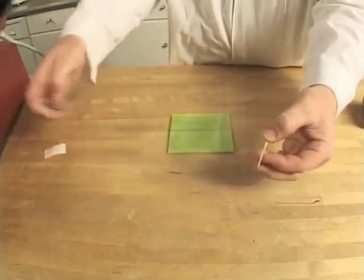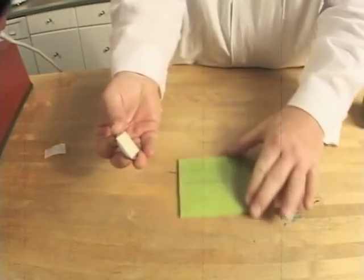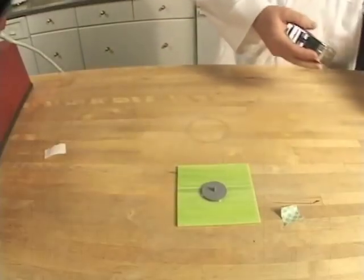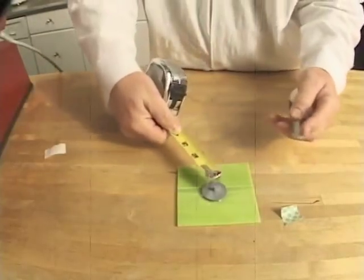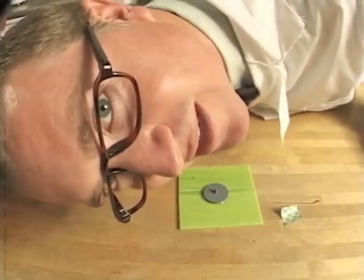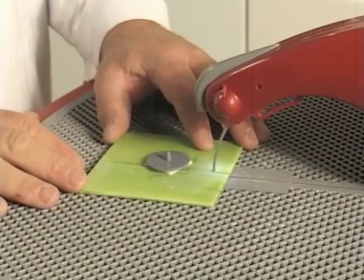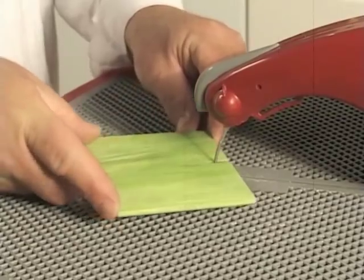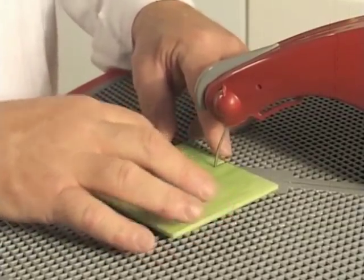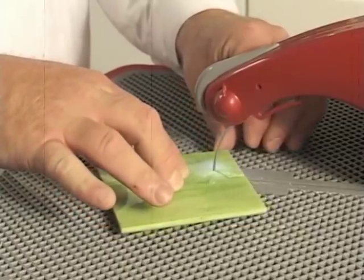Now let's try the circle maker. First start by peeling the backing off the double-sided tape and placing it onto the back of the circle maker. Then remove the opposite side backing and place it into the approximate center of your glass or tile. Now measure out from the center of your circle maker and make a mark. Remember, radius is half of the diameter. With the glass upside down, cut to your mark. Turn off the switch, slide the glass into the blade, and find the corresponding hole on the work surface. Put your finger right in the middle of the glass to hold it stable, and with your other hand, spin the glass around.